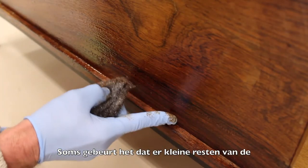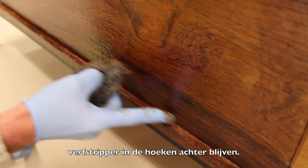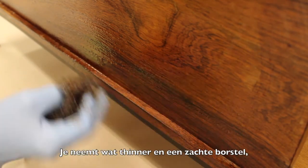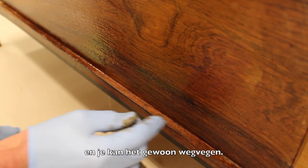Sometimes it happens that some sticky remnants of the paint remover are left over in the edges. Well, this is easy to resolve. You take a bit of thinner and a soft brush and you just brush it away.